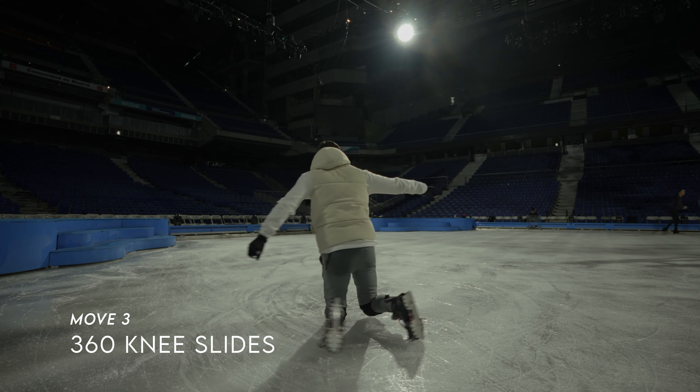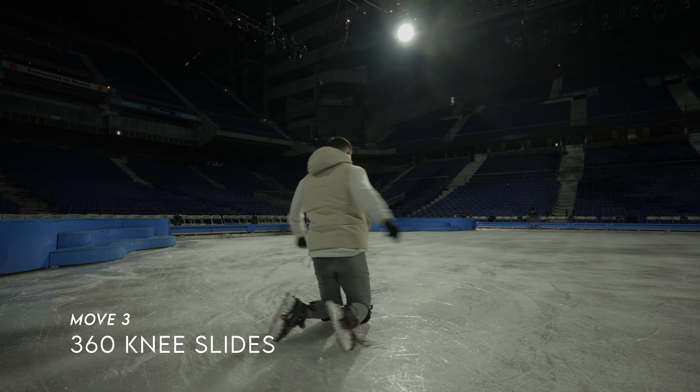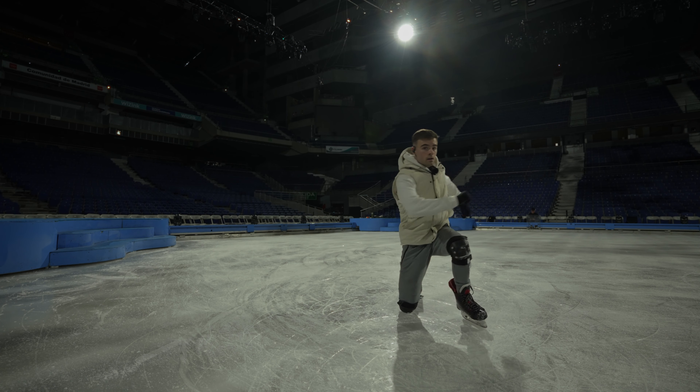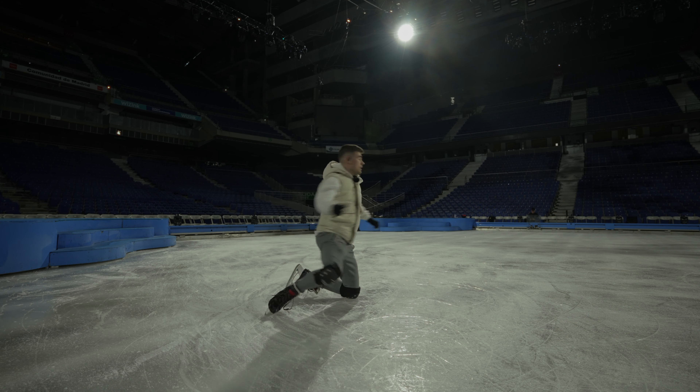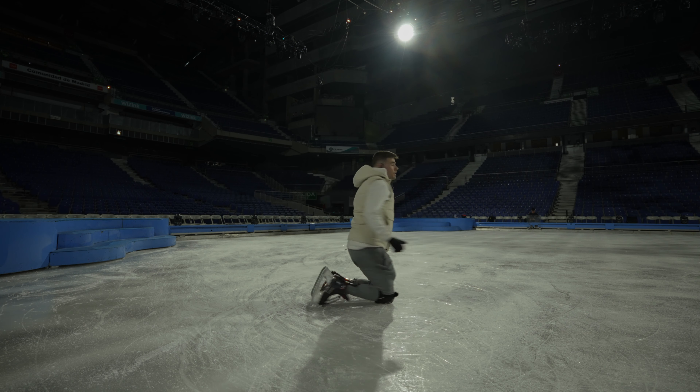Third on the list: the 360 knee slide. A flashy but still easy to learn trick. Definitely something a beginner could learn and can always improve on. If one rotation is too easy, you can try two rotations.